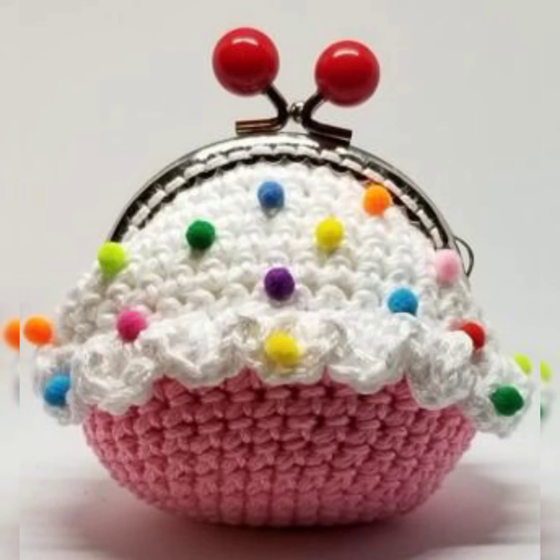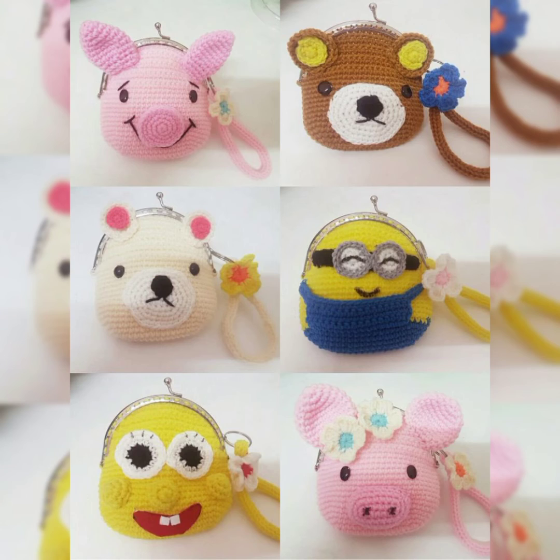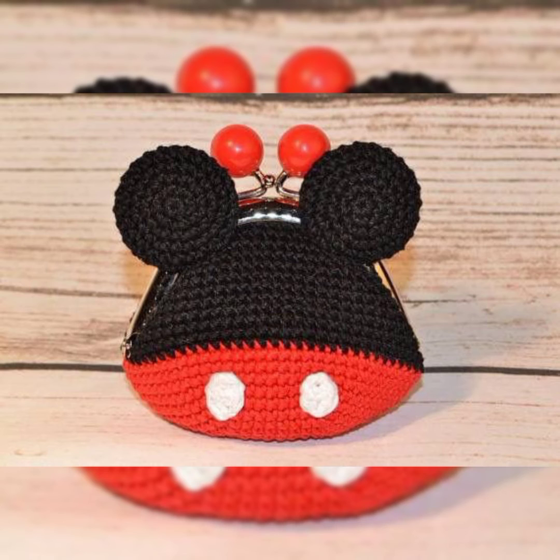As you can see, this cupcake coin bag is really amazing with so many colors on it. There are so many patterns which are super cute and eye-catching. You will not get bored watching this video because the ideas and bags are super cute and anybody can just fall in love with these beautiful bags.